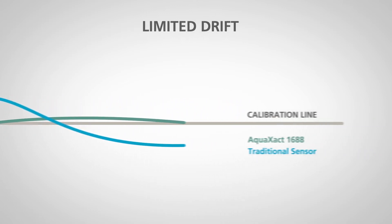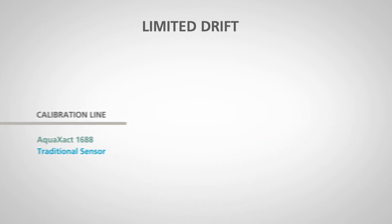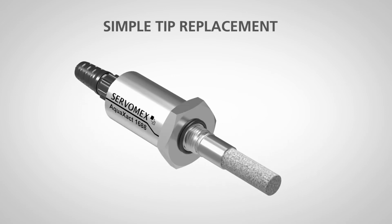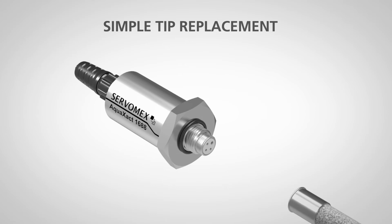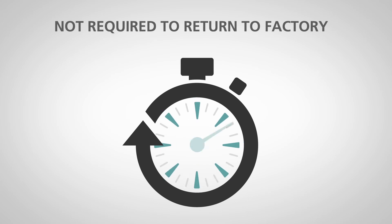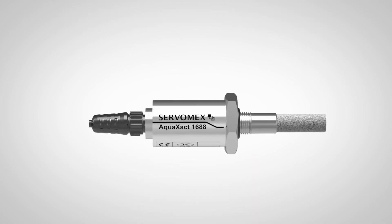Unlike conventional moisture sensors, it suffers limited drift even after several months operating at raised temperature. It's easy to replace the Aqua Exact sensor tips in the field without losing measurement quality — simply upload the calibration file via a compatible controller using a USB memory stick, so there's no need for return-to-factory adjustments, which saves you time and money.